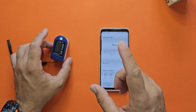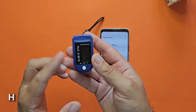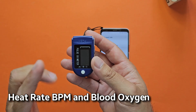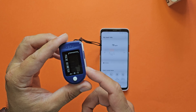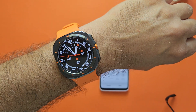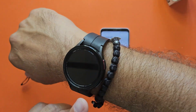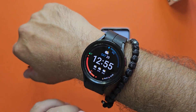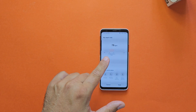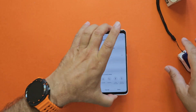First things first, let me show you what we're going to do. I'm going to put my finger in the pulse oximeter, which will display my heart rate in real time and also the SPO2 — you might remember those devices, they were heavily used during the pandemic. Then I'll use the Galaxy Watch Ultra, then the Galaxy Watch 5 Pro, and at the end a measurement from the legendary Galaxy S9.